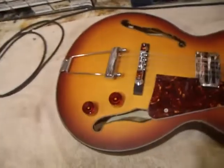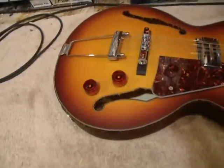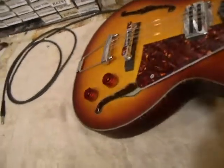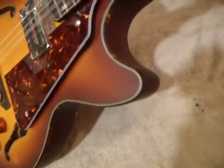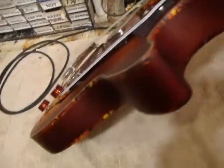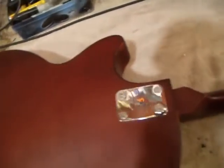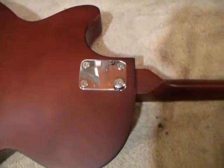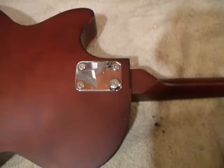Tortoise pickguard. We found these darker amber tuning knobs to go with the tortoise. We've been looking around for some nice tortoise knobs but haven't found anything yet. As you can see on the top, this has a four-ply binding with a nice tortoise shell on the outside. This is in a matte finish. The back is a single tortoise, all brown on the back and sides.